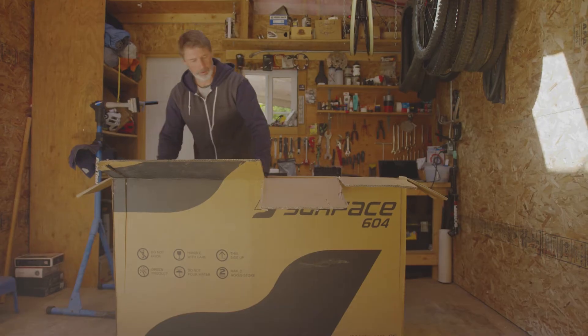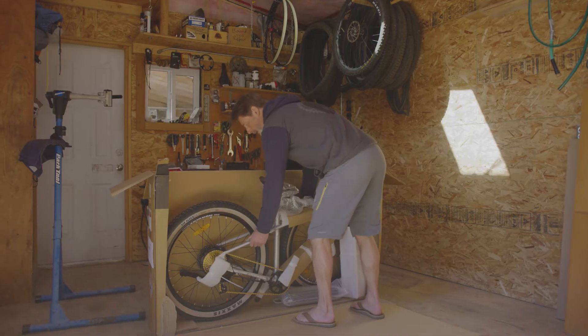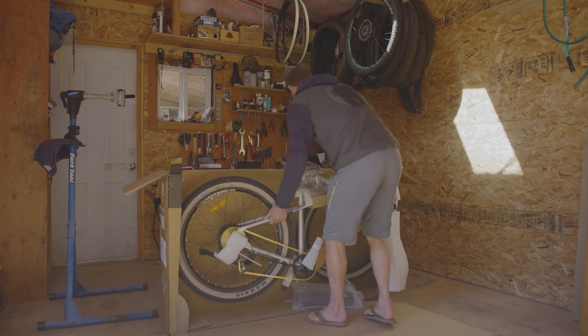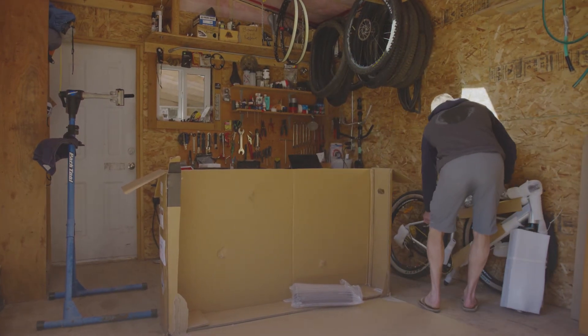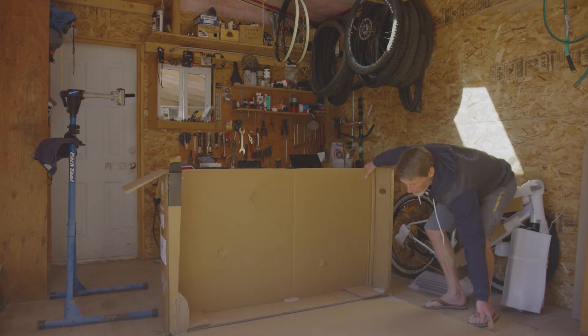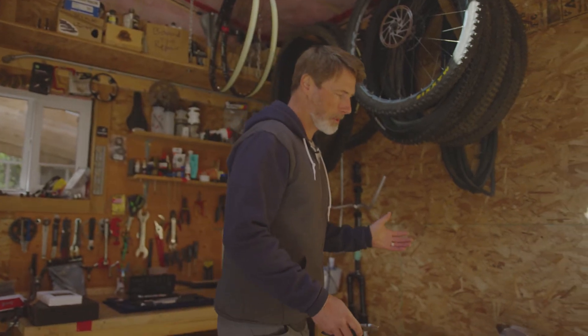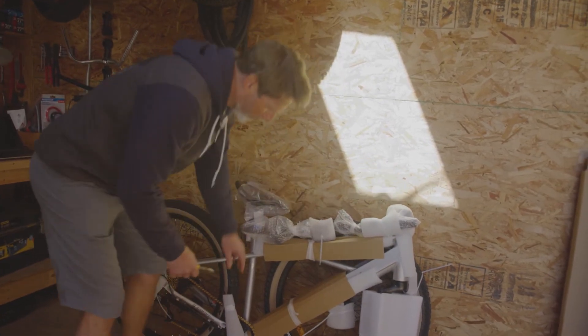Once you've cut the box open, hold onto the bike and push the cardboard down. Remove the bike from the box and secure it against a wall or an area you can protect. Before un-clipping, we're going to remove the battery and move the box out of the way. At this point we've got a lot of protective packaging to remove using the snips. Be careful as you snip off zip ties and remove styrofoam from all areas during unboxing.